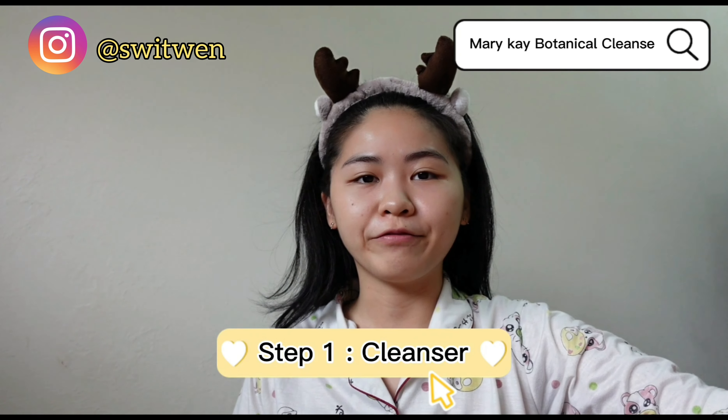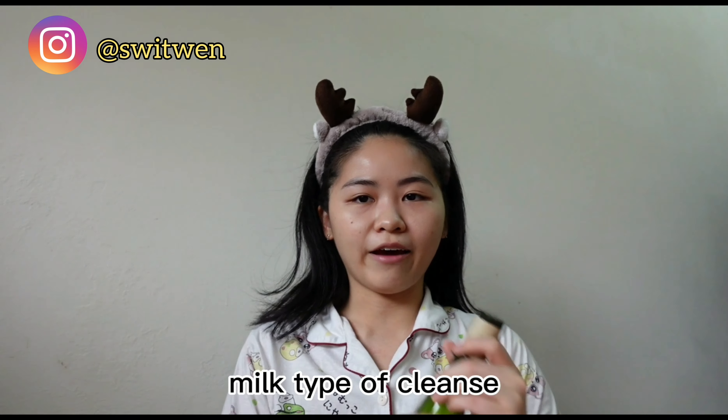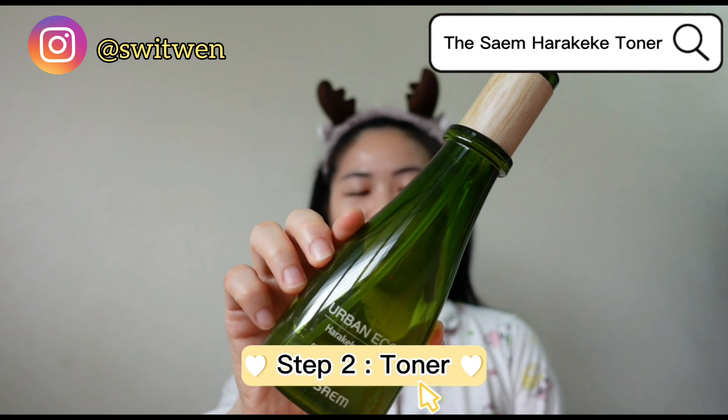I will wash my face with this botanical cleanser. And then after that, I will use this Hara KJ toner.